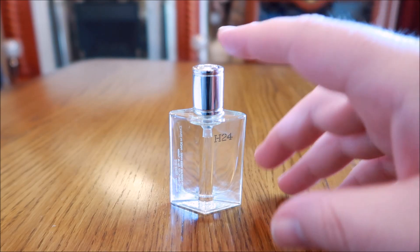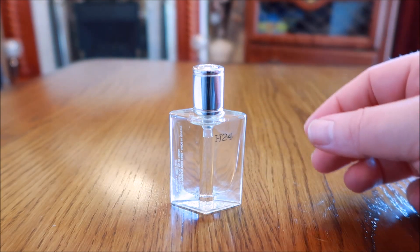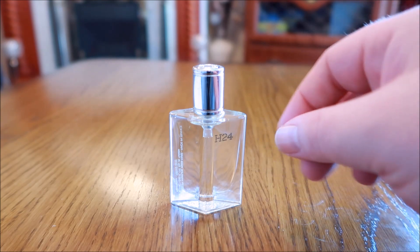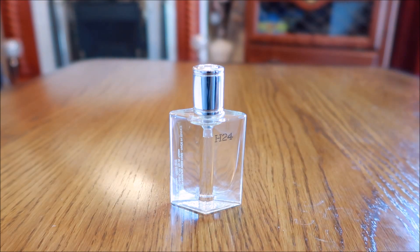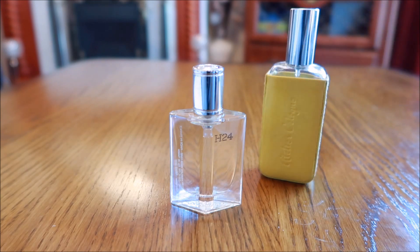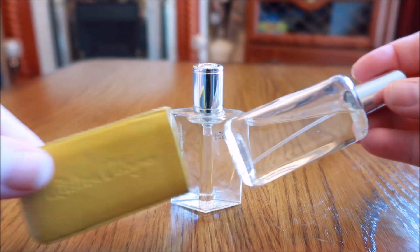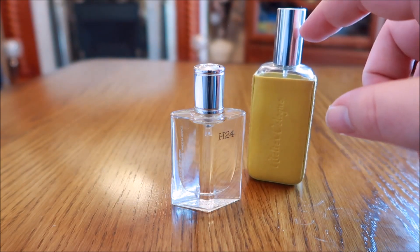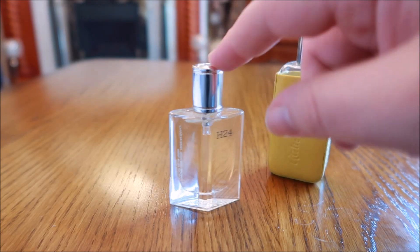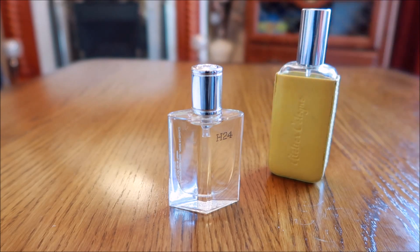When you first spray this, it reminds me of a couple of things. First, it has a similarity to Té de Hermès Oh Fresh — if you take the orange out, add a bit more of a green note and a slight grapefruit vibe. It also reminds me of this Atelier Cologne — Sидр — if you take away the cedar, that's what this smells like on the top.